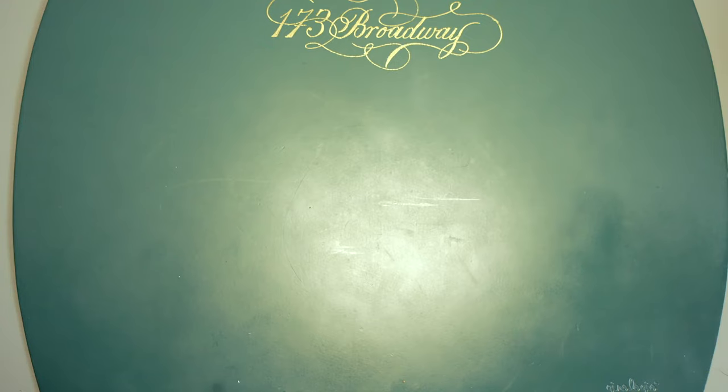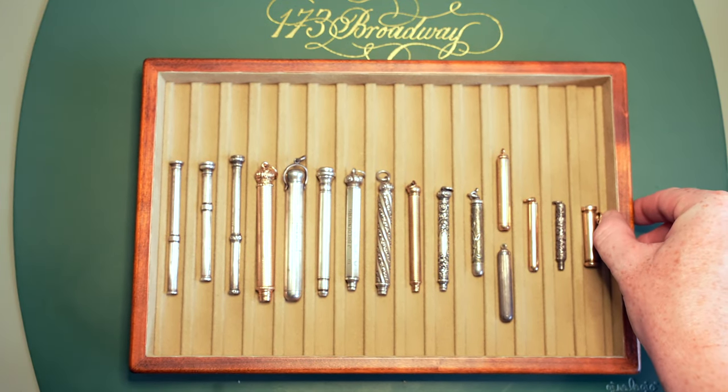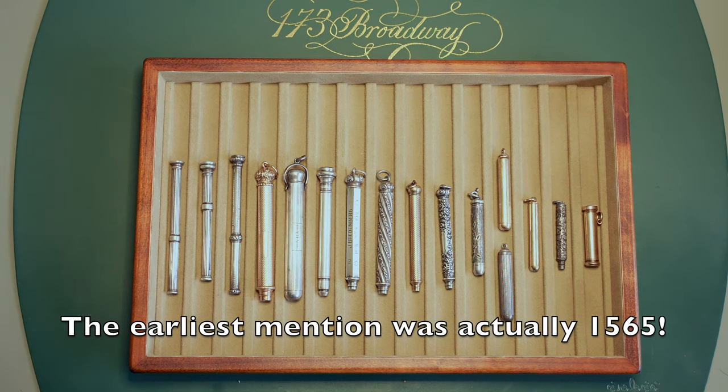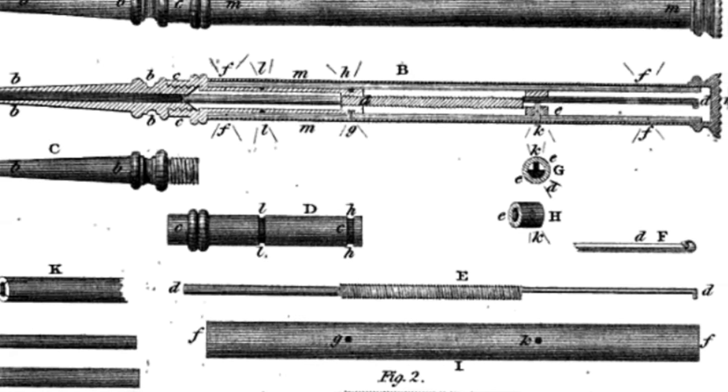Hey everybody, it's Craig here and I'm back with a new video. This one we're going to be talking about some really neat super antique propelling pencils — some of them are 200 years old. What is a magic pencil? They're just mechanical pencils, and mechanical pencils have been around since the 18th century. The first patent for a lead holder was by Sampson Mordan back in 1820.